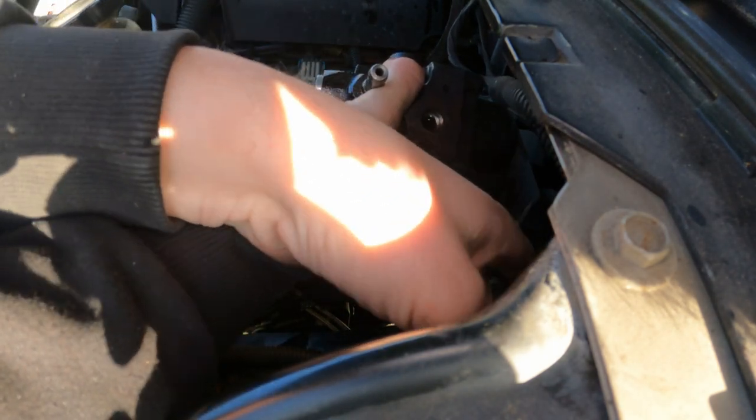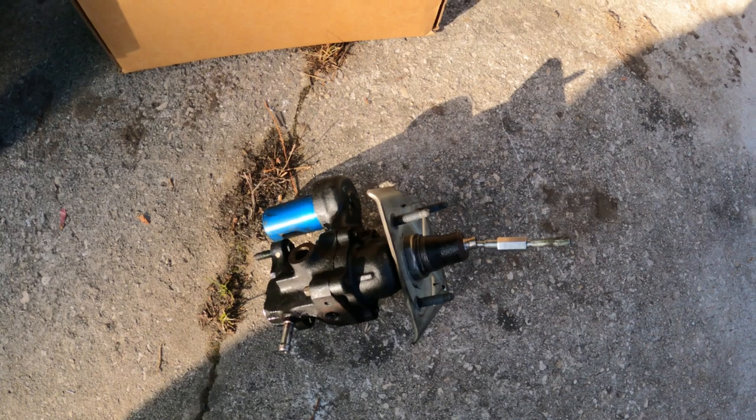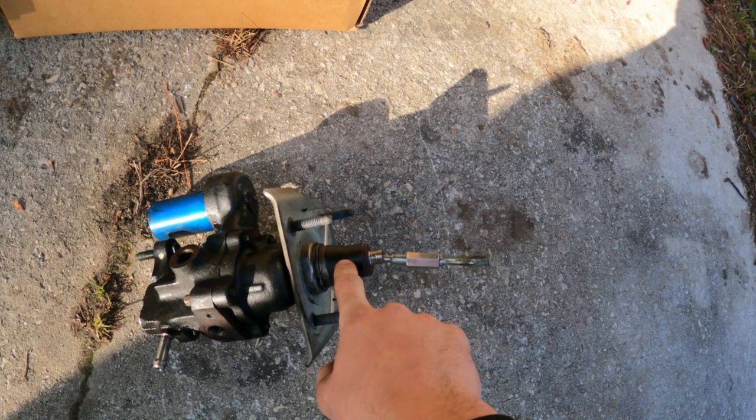Now we're completely loose — you just have to finagle this thing out of here, being mindful of your lines and your master cylinder. And there it is.